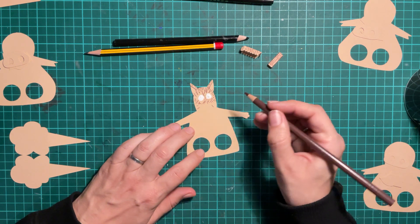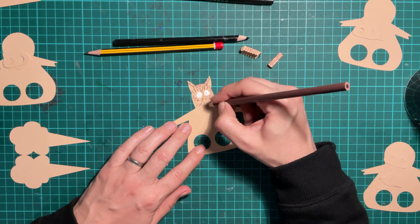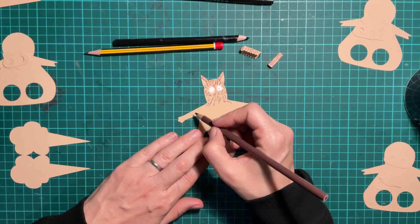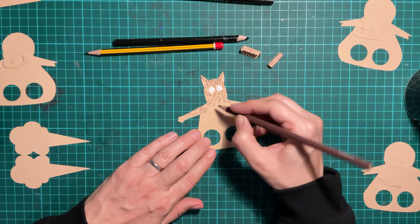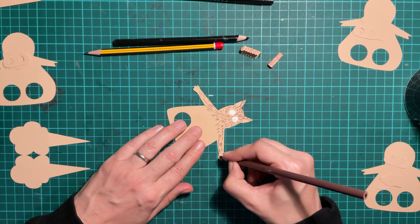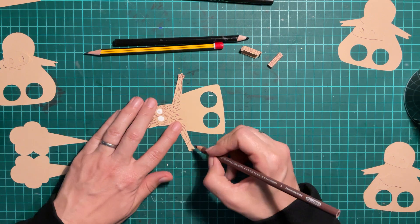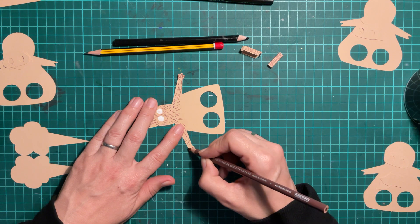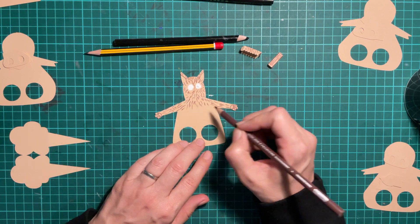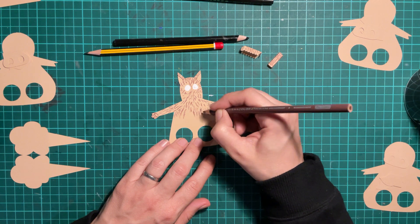The first little pig says 'not by the hair on my chinny chin chin' — which doesn't make a huge amount of sense, but it's a fairy tale, we let that go. The pig is smart enough not to let a wolf in. But because he's built his house out of straw, the wolf knows he can blow really hard and knock the house down. So he says 'well then I'll huff and I'll puff and I'll blow the house down.'